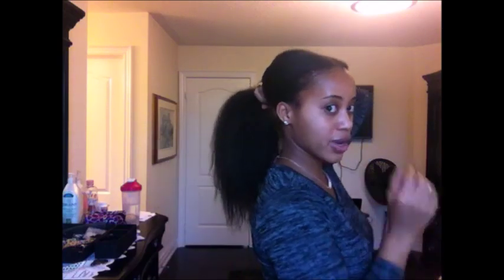I also left some hair at the back so that if I pull it up into a ponytail — which I can — I have some hair to cover the tracks. This is what it would look like; this is as high as it can go. This hair is really manageable and easy to maintain.